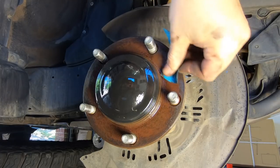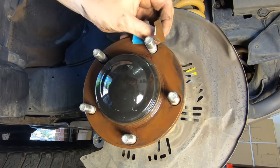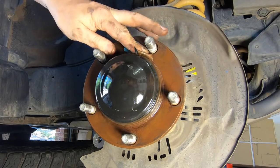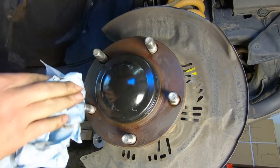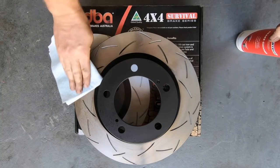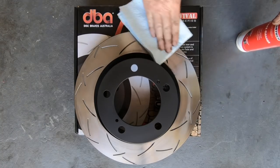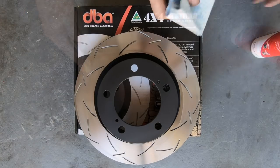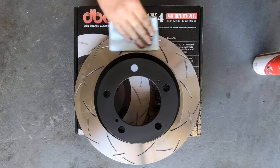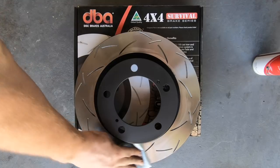It's vital to clean the hub with a wire brush or emery paper to remove any rust scale and ensure there's a smooth, flat surface for the new rotor to sit on — otherwise it can result in uneven rotor wear and vibration. The new rotors come with an oily coating to prevent rust, so they require cleaning before installation. Spray some brake cleaner onto a rag and thoroughly wipe over the face of the rotor on both sides. Avoid spraying the rotor itself, otherwise it will damage the painted sections.